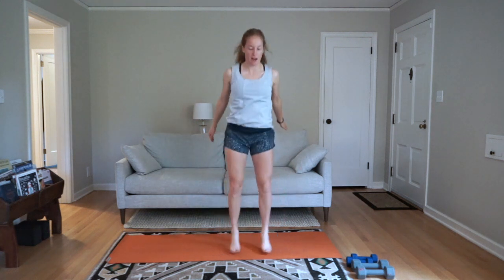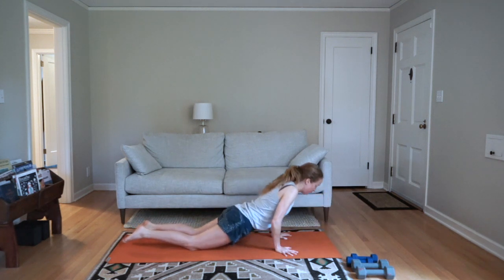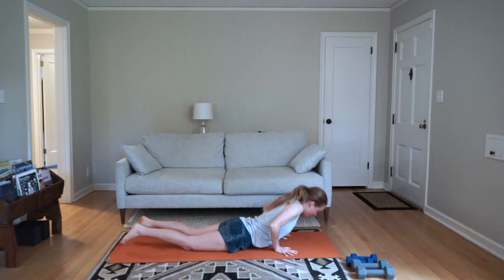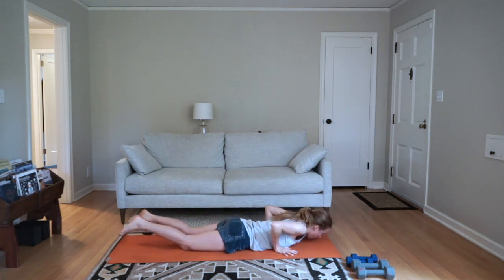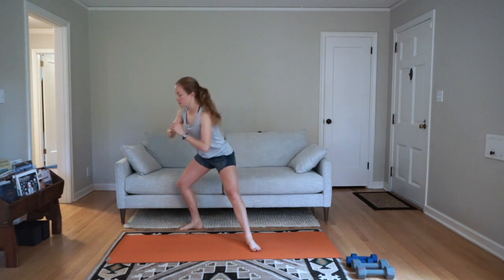After this our last movement will be push-ups — I'll recommend you do them on your knees but your choice. Let's come down to the ground. Push-ups — this is our last movement and then we'll do each of those one more time. Inhale to come down, exhale to push up. You're just getting warmed up here, you don't have to grind through these, you can move a little bit slowly.